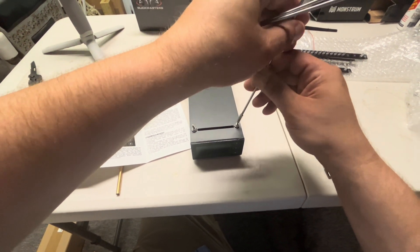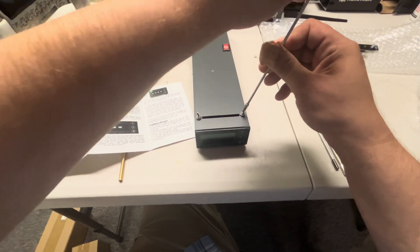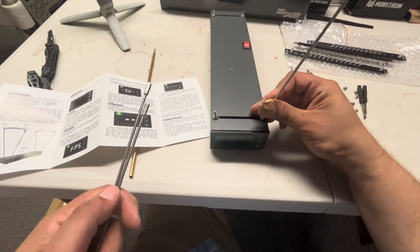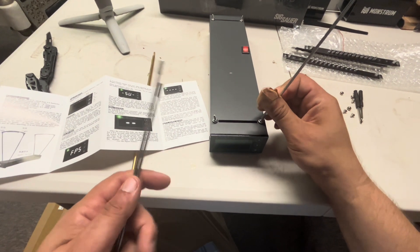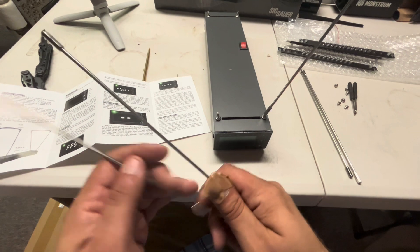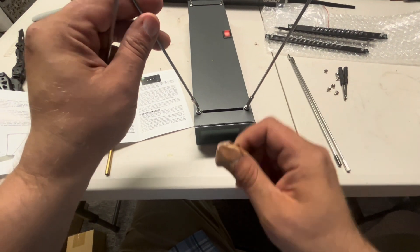So you thread the rods onto these bent screws right here. I wonder if it's someone's job in a factory to just sit there and bend screws all day — wouldn't be surprised.